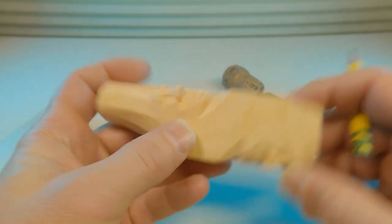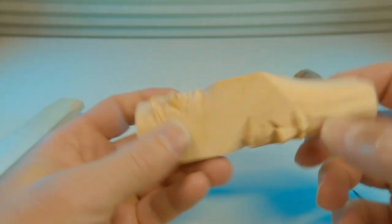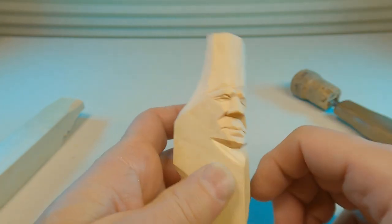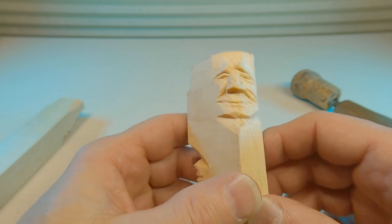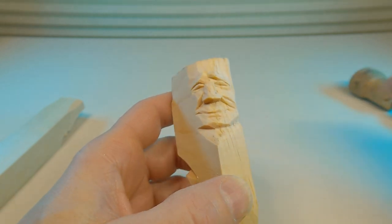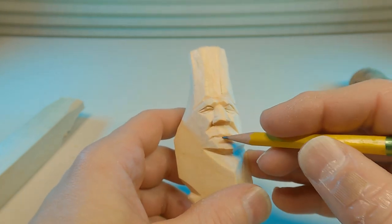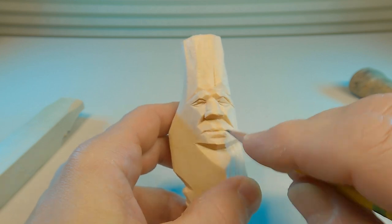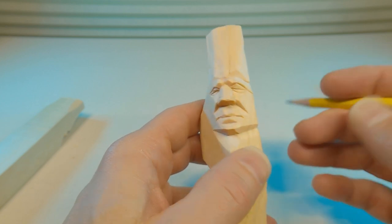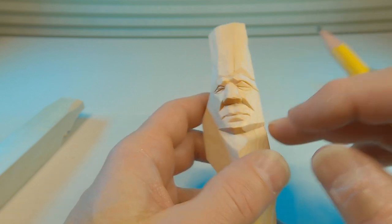Prior to doing this video I had a piece of scrap one-by pine spruce from one of the big box stores. It's really not the ideal whittling wood, but sometimes just to screw around and get some ideas you can do some little quick character sketches. Here are two quick ones I did. This one basically shows the mouth in a very straight line — not frowning, not smiling — indicating the lips and the approximate location of everything.